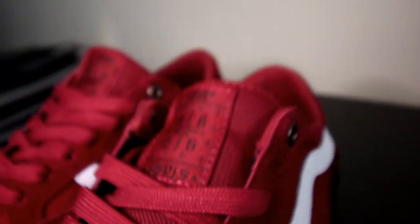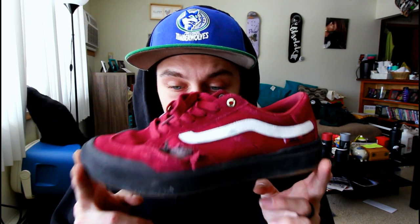Welcome back to my channel, everybody. Today we're doing another shoe review. This time it's going to be on the Elijah Burl Pro. It's his first pro shoe for Vans, so that's always awesome — I had to get it the day it came out. I got the black and red colorway. So, let's just jump into the review.